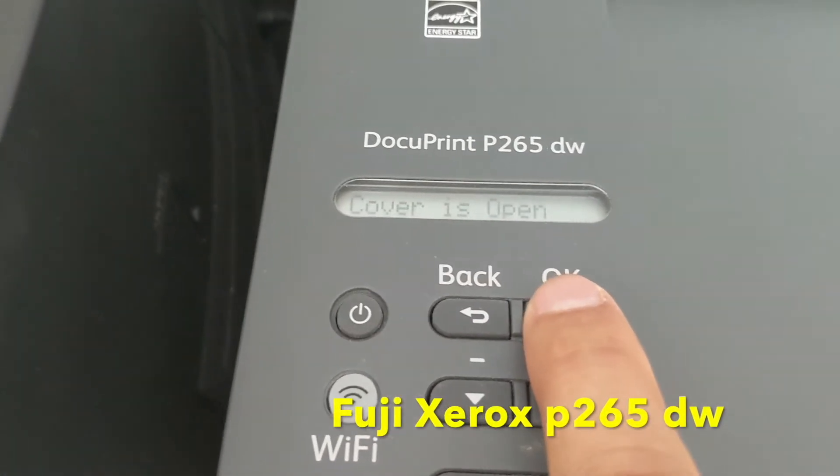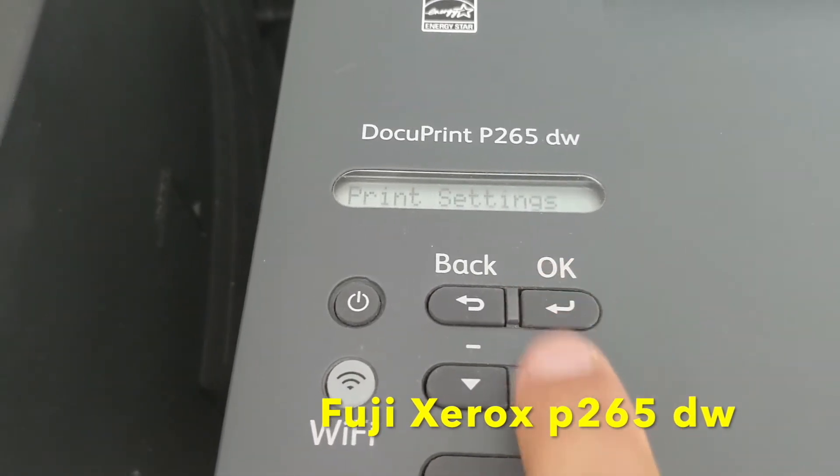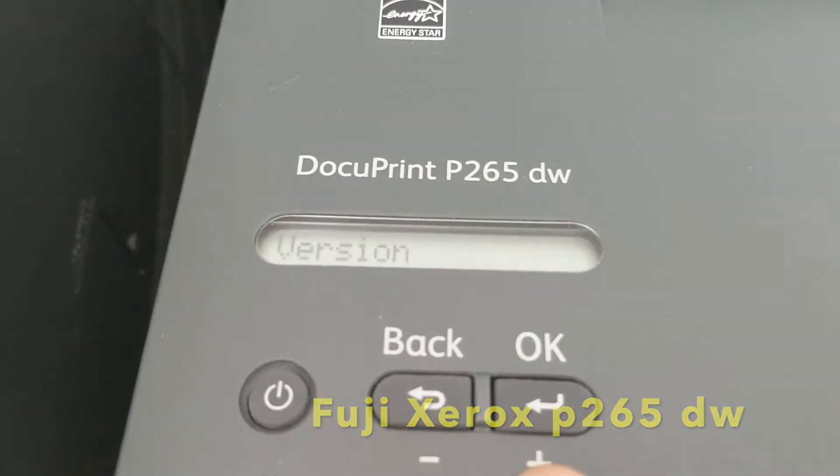Then look for Machine Info on your LCD screen. Once you get the Machine Info, press OK and then look for General Setup.